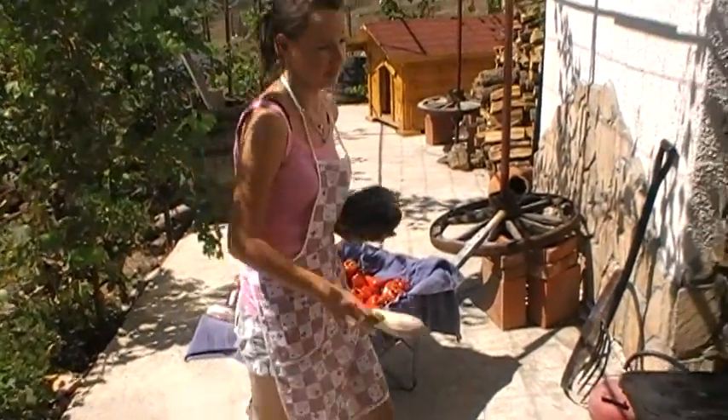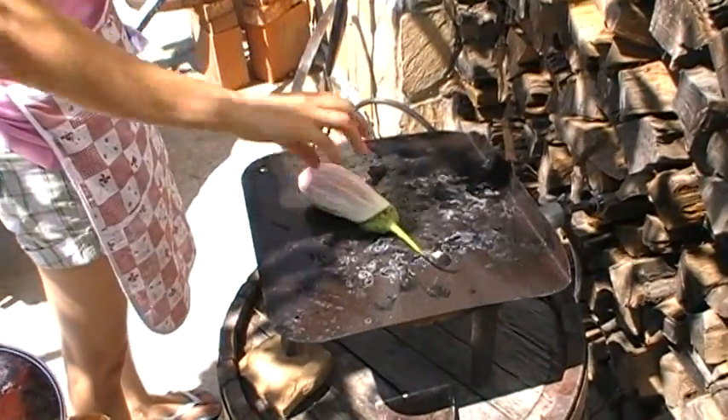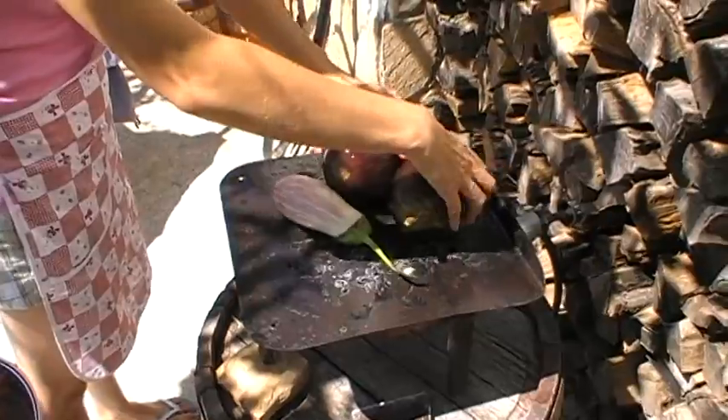Now we're going to take the aubergines — which is 'patladjan' in Bulgarian — and we're going to do the same thing as we did to the peppers.